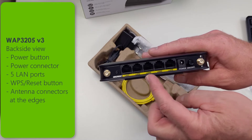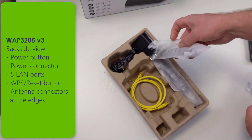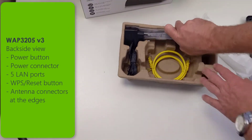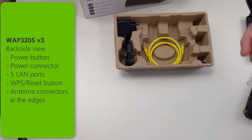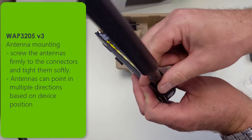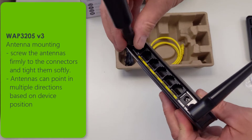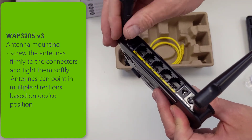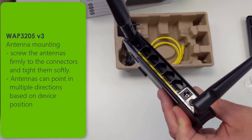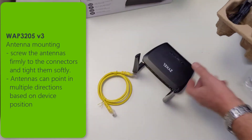On the back side you can find the power button, the power connector, five LAN ports, WPS reset button, and the antenna connectors at the edges. After you have unpacked all accessories, you can attach the antennas to the connectors, screw them clockwise and tighten them softly. Then you can bring the antennas into the direction where you would like to point them. On the connectors you can also attach separate antennas with a better dBi rate or directionality, which is used to beam wireless into a specific direction to reach more clients.